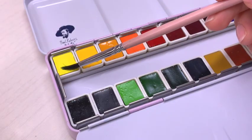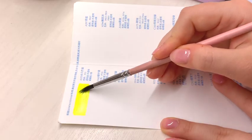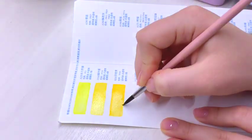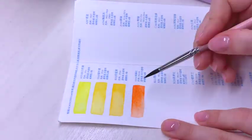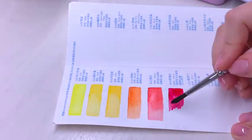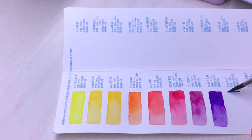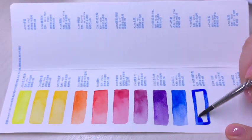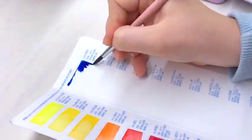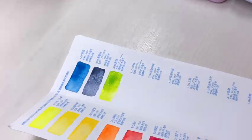Now let's get to the moment we've all been waiting for — swatching the paints. I'm going to be honest, I did not expect these paints to blow it out of the park like they did. I was thoroughly impressed with the vibrancy and the level of pigmentation. They are so color packed — they really just punch you in the face, especially laying down some of the blue tones. The colors are stunning. There's also such a great variety ranging from cool to warm tones, so the set really has got you covered.